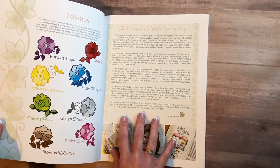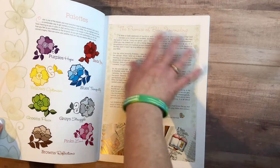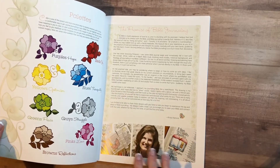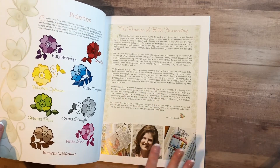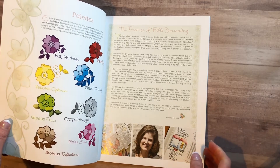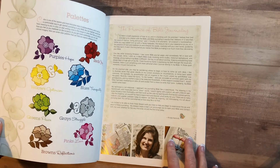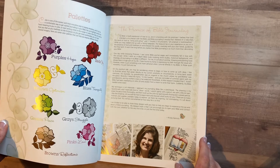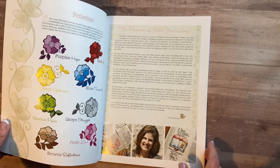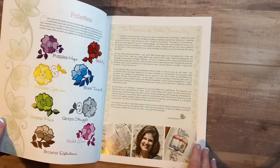What I loved about Krista and what she talked about is the promise of Bible journaling — being in the word — and how she discovered it by browsing on Pinterest and then just started journaling in her Bible as well. She talked about how she likes to draw words and how she sketches them with a pencil and then just kind of experiments with them after that.